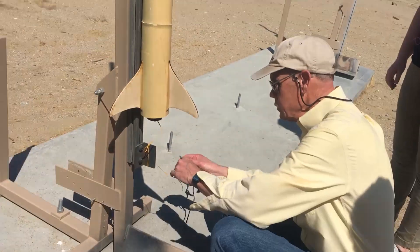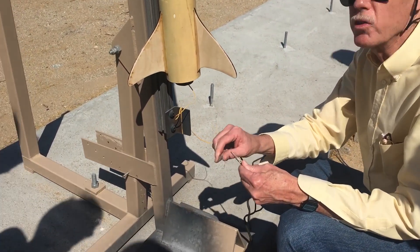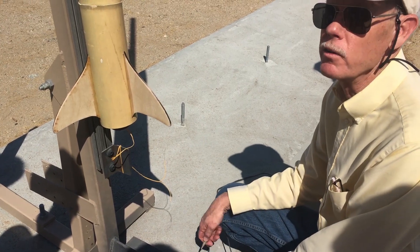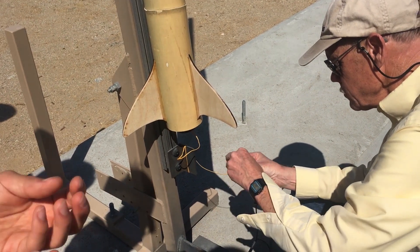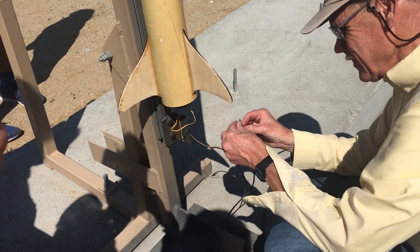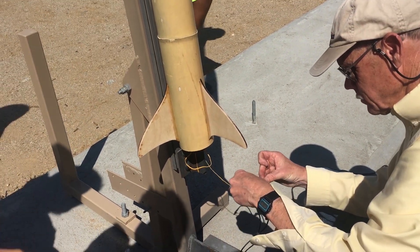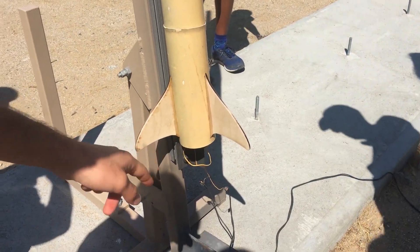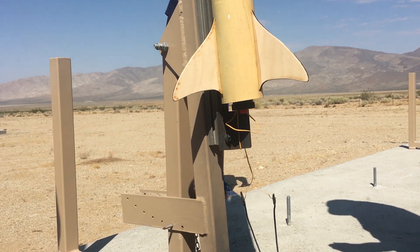What I like to do is take these igniter leads and put them together. That way, if somehow the system was hot and powering, you'd know it now instead of connecting the igniter and having the motor light. The igniter is the yellow wire you see here that goes up into the motor, and on the end of it there's a flammable compound. When you run electricity through it via those alligator clips on the end of the igniter, it'll catch fire, light the motor, and the motor will burn and carry the rocket up.